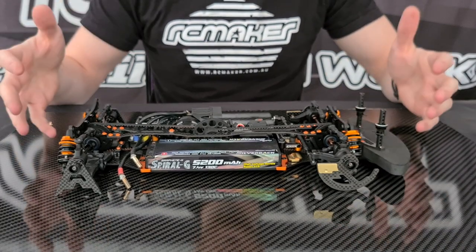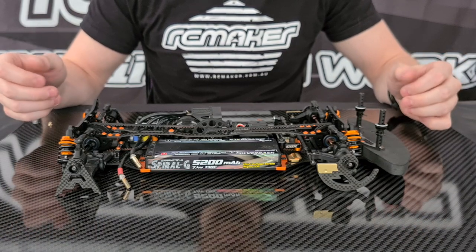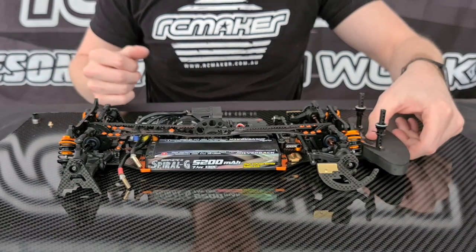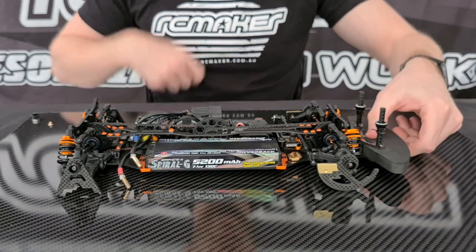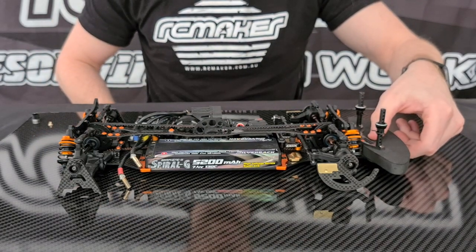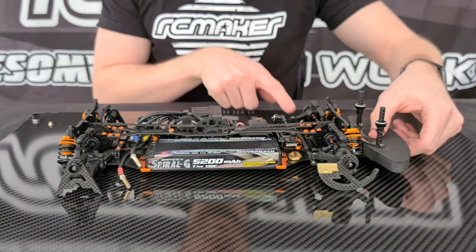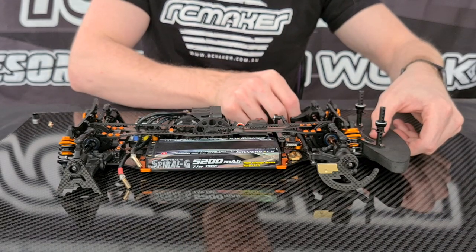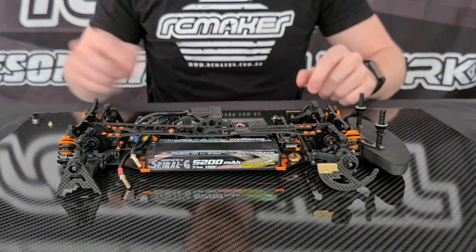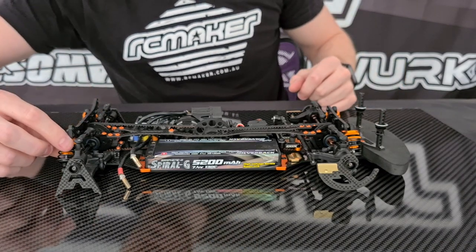First we get the car settled — make sure you've done your droop and everything first and that your chassis is flat, which is very important when detweaking with this method. We want to grab the bumper exactly in the middle at the front and lift up. We're going to watch which wheel lifts off first — the wheel that lifts off first is going to spin because the friction is removed from the ground. You can see this wheel moved first, so we reset it. Because this wheel moved first it means we need to lower this side of the car, so we unscrew this collar and screw in the other collar.